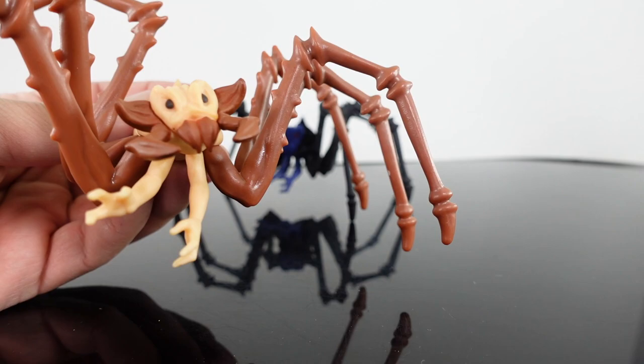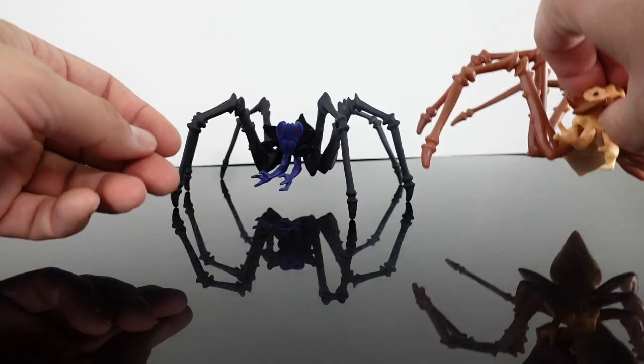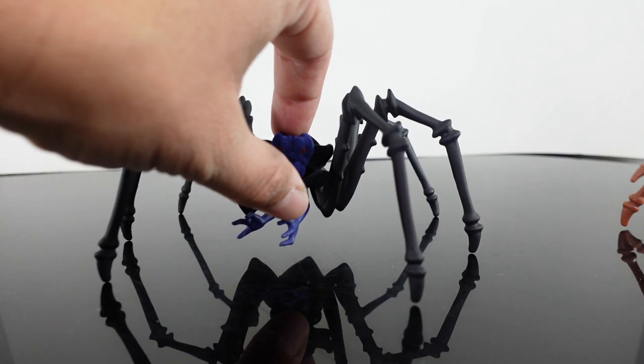These are not cheap either — they're like $12 in box. I had to pay a few dollars more to get the flocked one. You can see the colors on this one here — again, it's not accurate to the film. I'm going to bring the flocked one in a little bit closer so you guys can take a look at it.